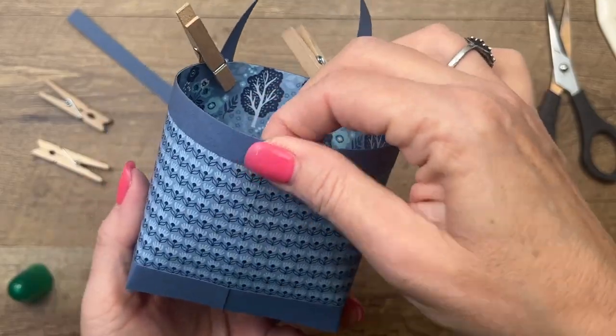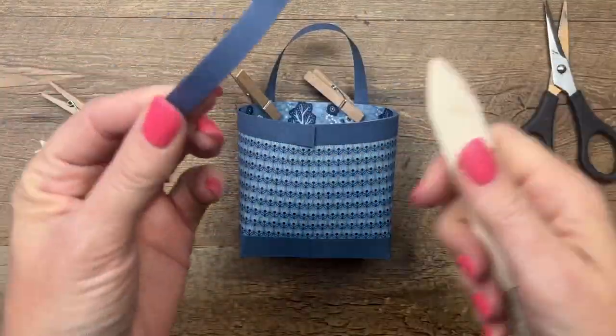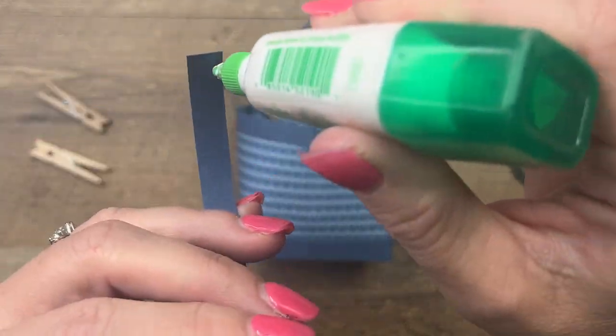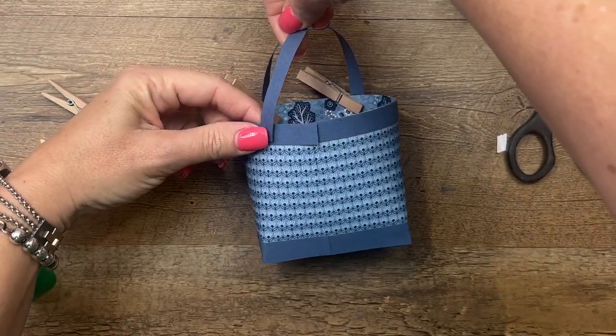Take your bone folder and kind of curve the handle that way so it knows which direction you want it to go — it will bend to your will. Put that handle right here.